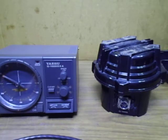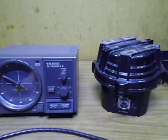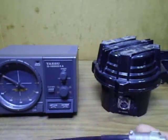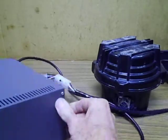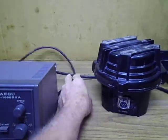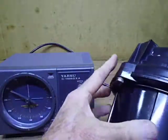Today we're having a look at a customer's Yaesu G-1000 DXA rotator that all of a sudden just stopped working. I just sent it up to me to physically see what's wrong. I'm about to plug it in with my test cable to see what it's doing - sometimes we have control cable issues, but the customer tested all the cables and it seems okay.